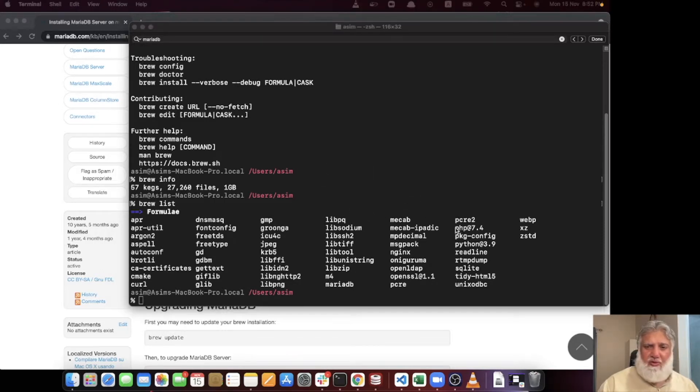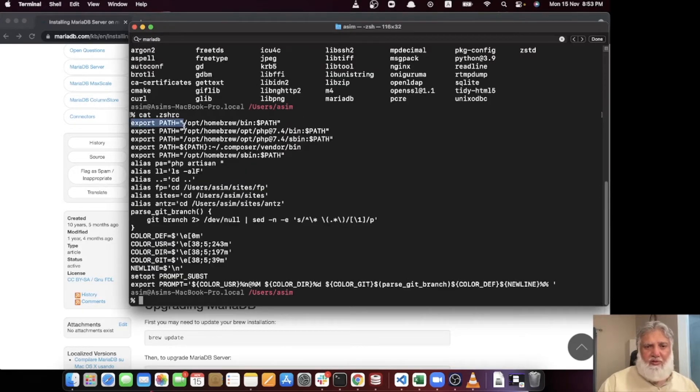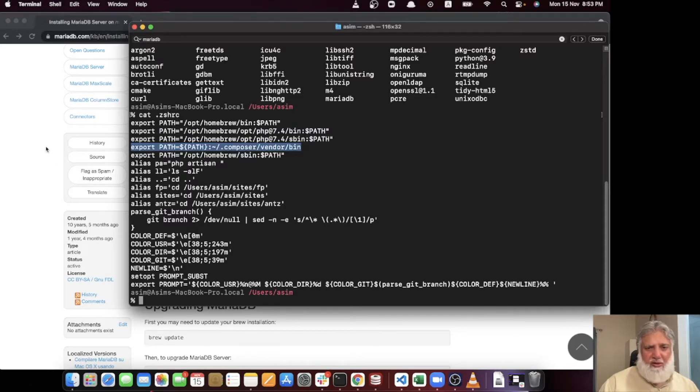After installing MariaDB, you need to install PHP. I am using PHP 7.4 — you can specify any version. The command is 'brew install php@7.4'. Once installed, it will set up all the necessary paths. Let me show you my .zshrc file. I have the Homebrew path and then the PHP sbin and bin directory paths configured there. I also have Composer installed and moved into the /usr/local/bin directory.